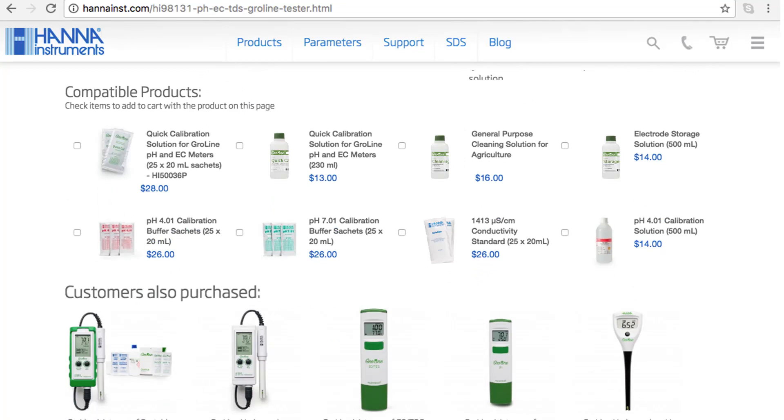Before running out of these solutions, I recommend you check out our compatible products on our website. For this tester I recommend our HI5036-023 bottle of quick calibration solution, the HI7061-023 GroLine cleaning solution, and the HI70300-023 GroLine storage solution.